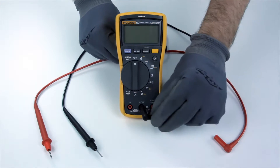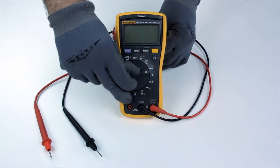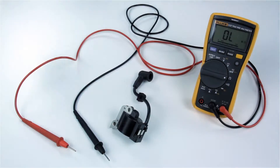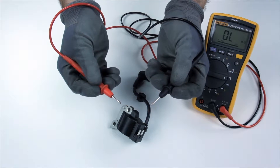Ensure the probes are plugged into the correct ports and that the multimeter is set to the correct function. When taking measurements, always be sure to hold the probes by the insulated handles.